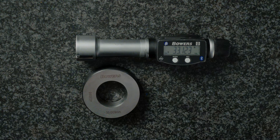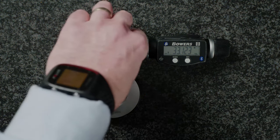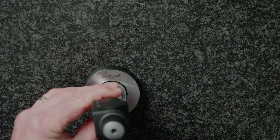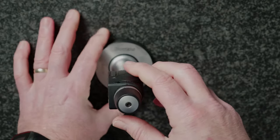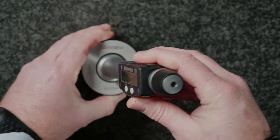Taking a measurement with your Bowers XTD Digital Micrometer: insert the micrometer into the work piece and ratchet it up. Good practice is to use three turns of the ratchet.